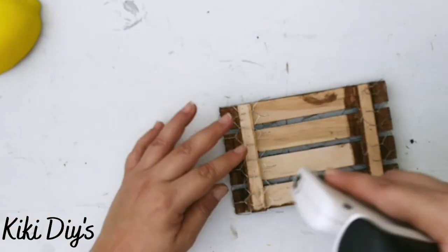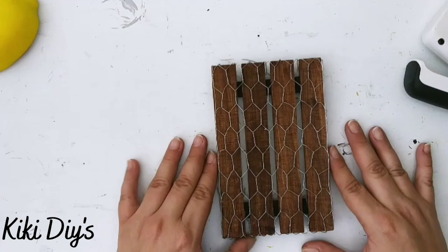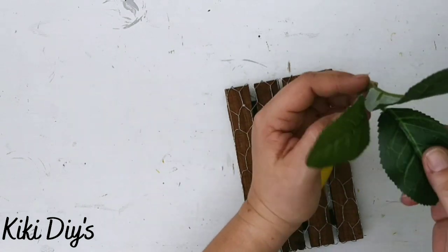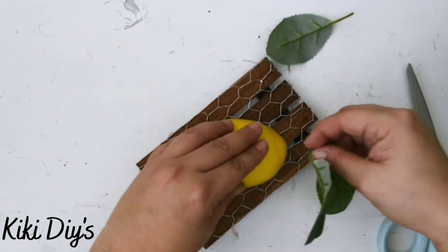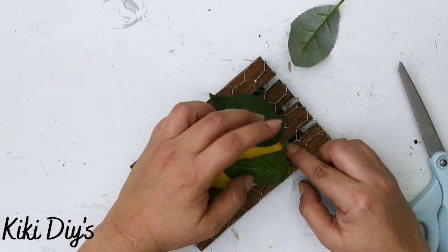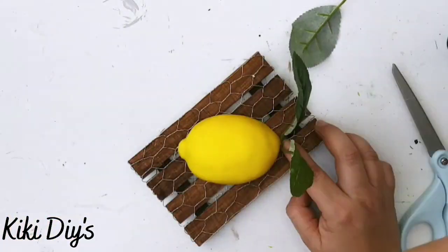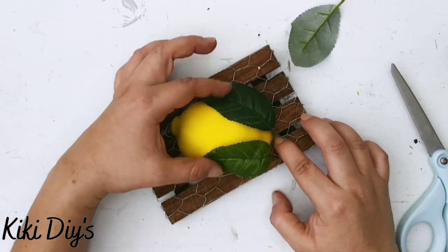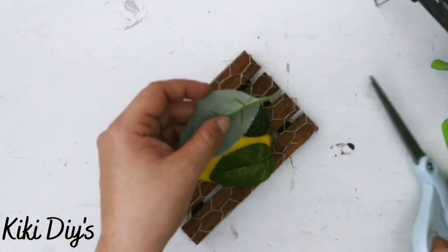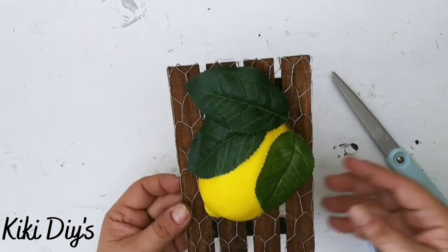Then I'm gonna staple the ribbon — as you can see here, I didn't stain the back. Now I'm gonna take one of my lemon halves and glue it on, then take some leaves that I had in my stash and add two of them. I'll add a third one on top after gluing the first ones since they don't want to go where I want them to go, and then I'm gonna glue the other lemon half on.